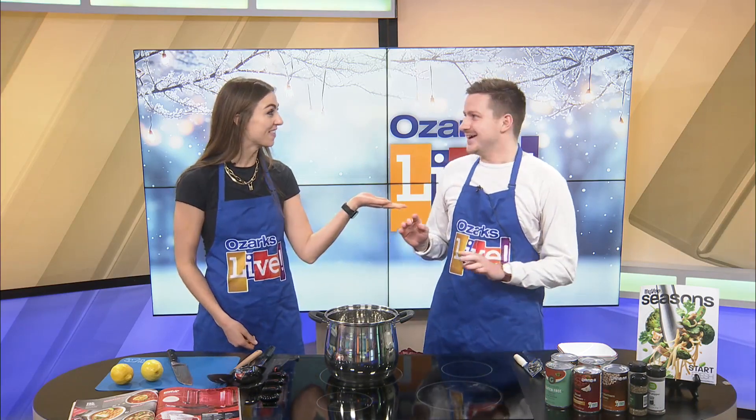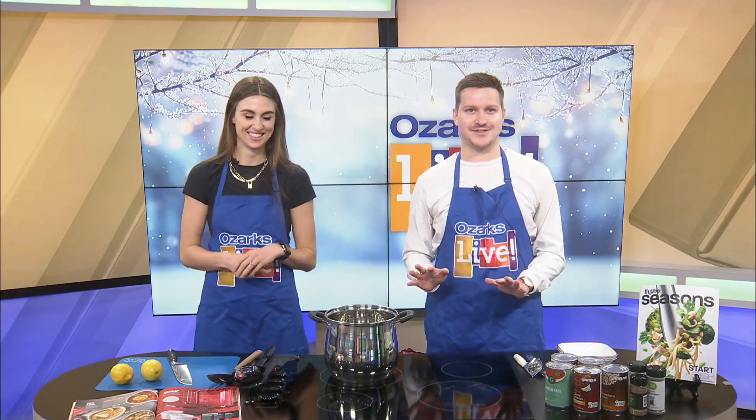Welcome back. It has been horribly cold here in the Ozarks and the easiest, most affordable meal to throw together is soup, and we love soup here on Ozarks Live. It is soup month, and we're hopefully going to do a better job than we did last week. Today we bring you another recipe from the Hy-Vee Seasons Magazine — the tomato red pepper vegetable soup.